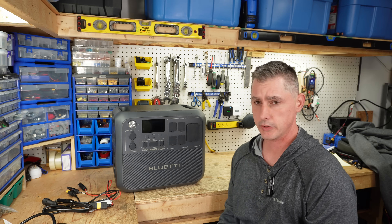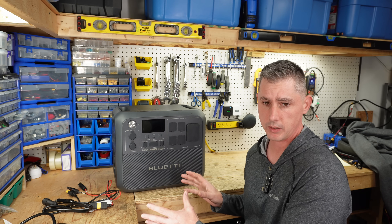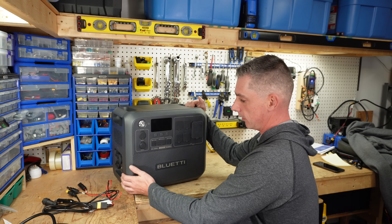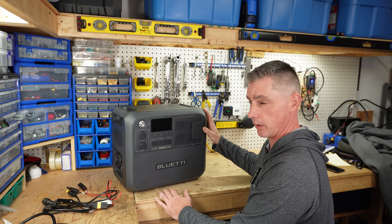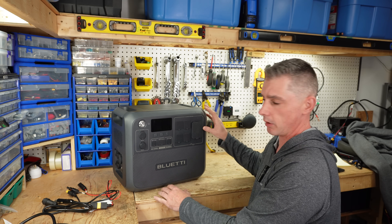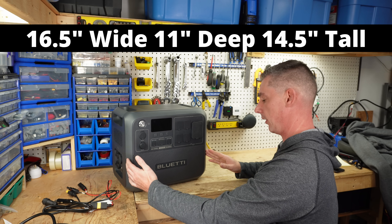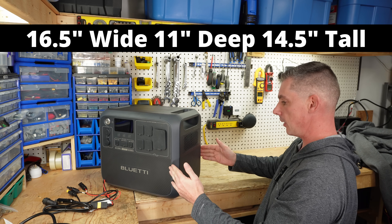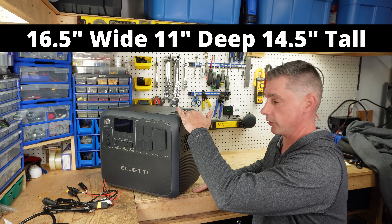So with all those fun features, how much does something like this weigh? Well, this weighs 62 pounds overall. Our measurements are 16.5 inches wide, 11 inches deep, and 14.5 inches tall.